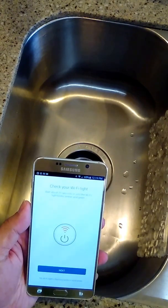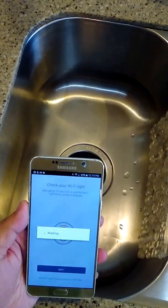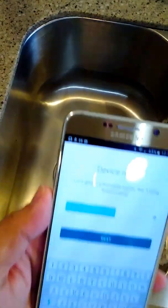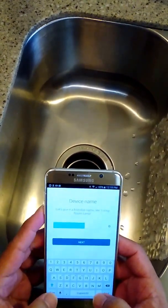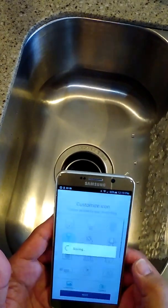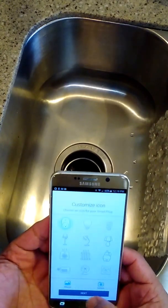Hit next, and it's asking you to check if the light on the plug is blinking — it is. Hit next and it'll start searching for a device. At this point it found a device, which it calls 'my smart plug.' We want to give it a more descriptive name — I'll call it 'disposal.' Hit next.